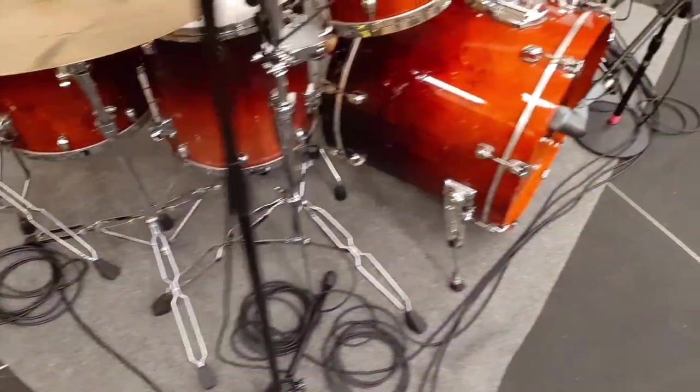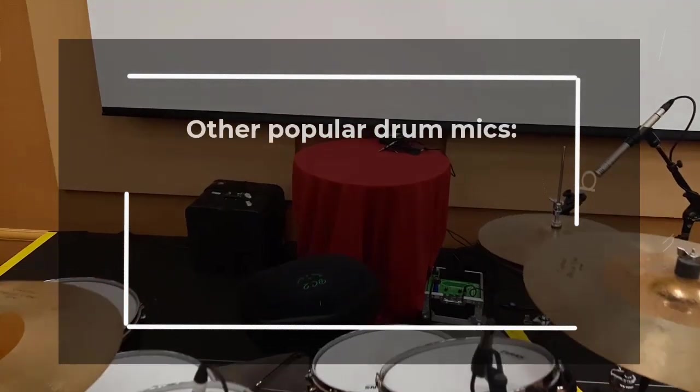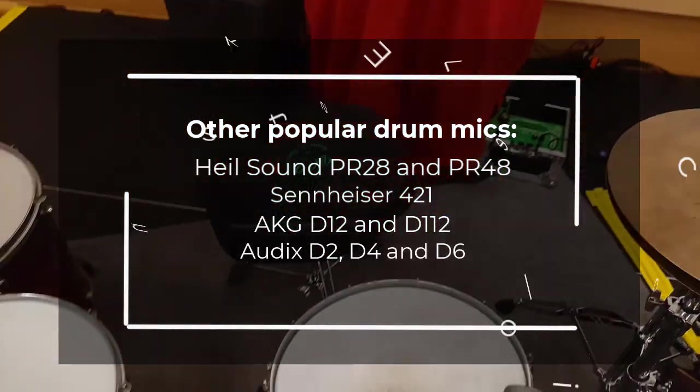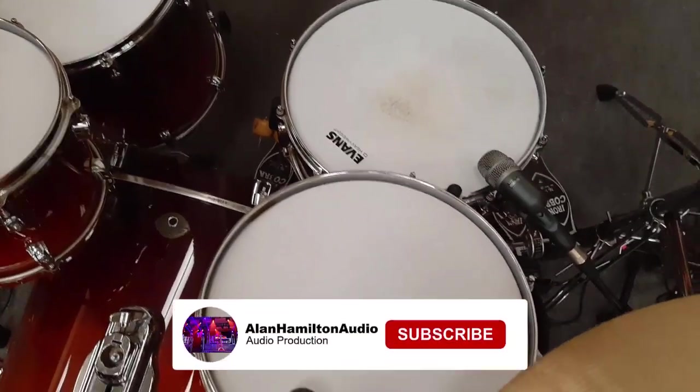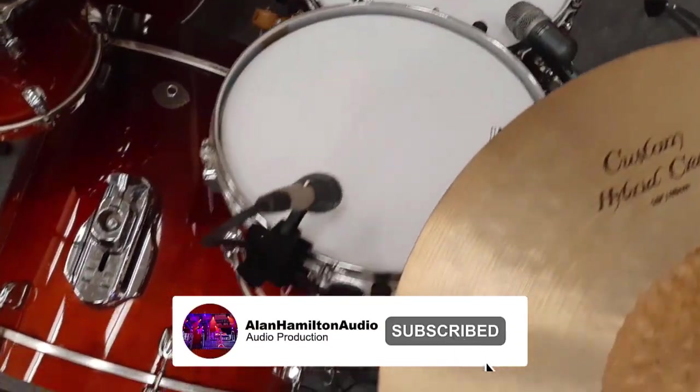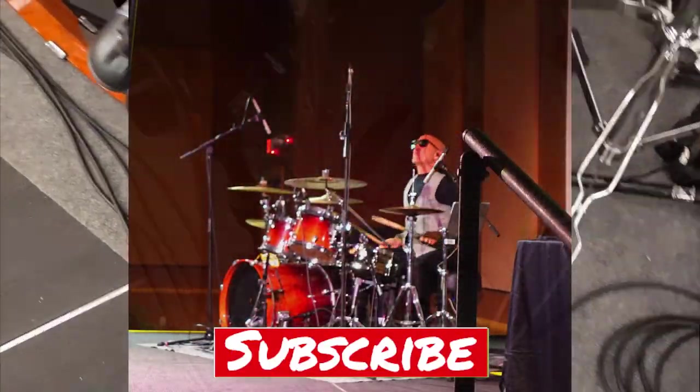I'll drop affiliate links to all of this stuff we've talked about in the text below. Go ahead and comment below and tell me what some of your favorite drum mics are, and if you have any questions, go ahead and leave them for me. I have several drum mixing tutorial videos on the channel, so I'll make sure and leave a link to those as well. Likes and subscribes are always appreciated. Check out the other videos, and I will see you next time.